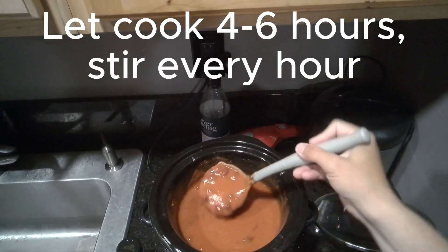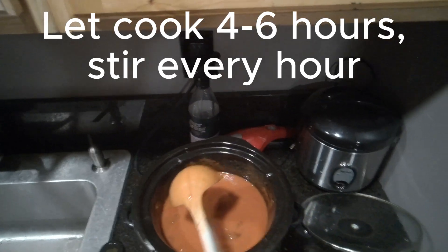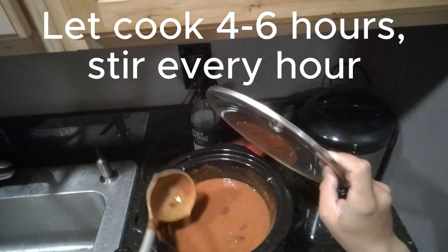Once all your spices are in, let it sit for four to six hours. In the meantime, we're going to go watch Happy Gilmore with our co-host.